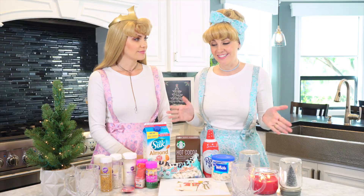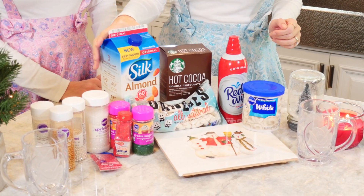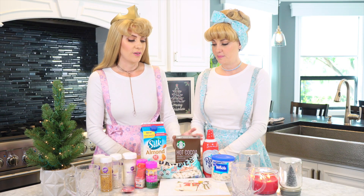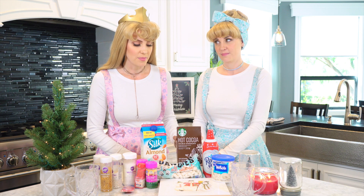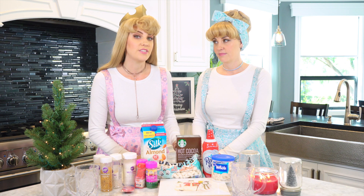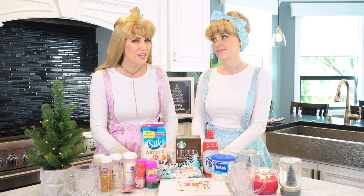So let's talk about what we need for our Christmas hot chocolate. The most important ingredient is milk, and we're going to use Silk almond milk because we like to make everything allergy friendly. The second most important ingredient is hot chocolate mix. We're going with the Starbucks hot chocolate mix because it doesn't already have dairy mixed into the powder, which is surprisingly hard to find. If you have a dairy allergy, the Starbucks brand is a good way to go.